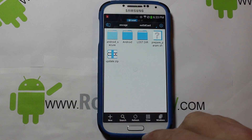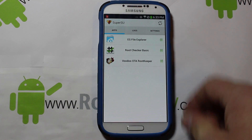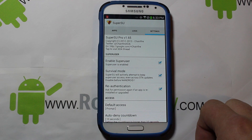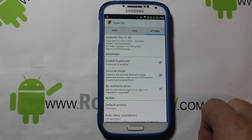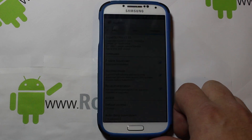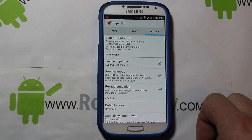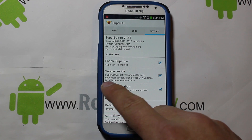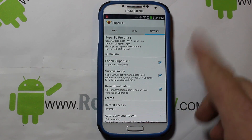The last thing you're going to need is SuperSU, but you're going to have to get the paid version. Some people don't want to pay, but the developers well deserve the two-fifty or three dollars they're asking for. Just pay them — if you like root access these guys are the cutting edge of this stuff. Think of it like a donation to the developer. Once you have the pro version, go to Survival Mode and make sure that is selected — SuperSU will actively attempt to keep superuser access even across OTA updates. That's very important.